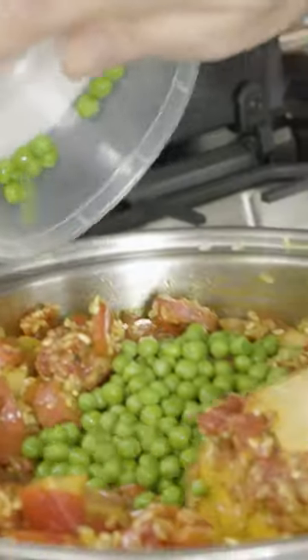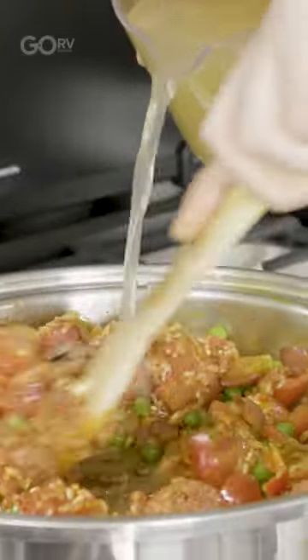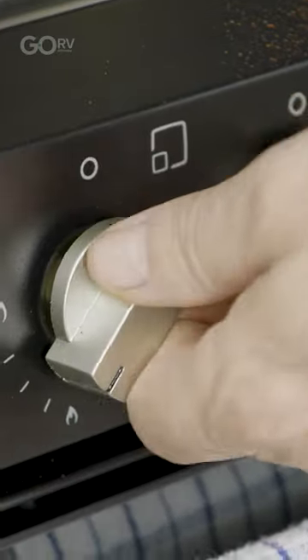Now we're going to add our peas. You want to be stirring everything as you add the liquid — you'll hear it sizzle. Now we're going to turn it up a little bit and bring it to the boil.